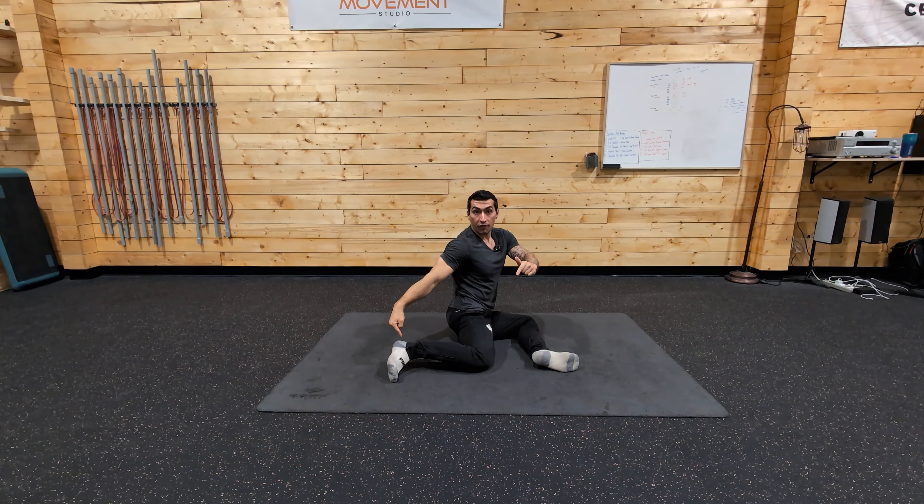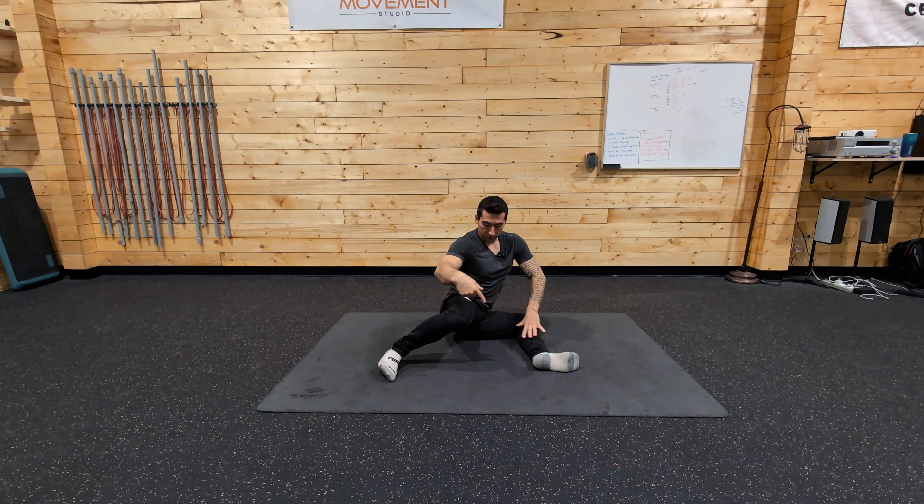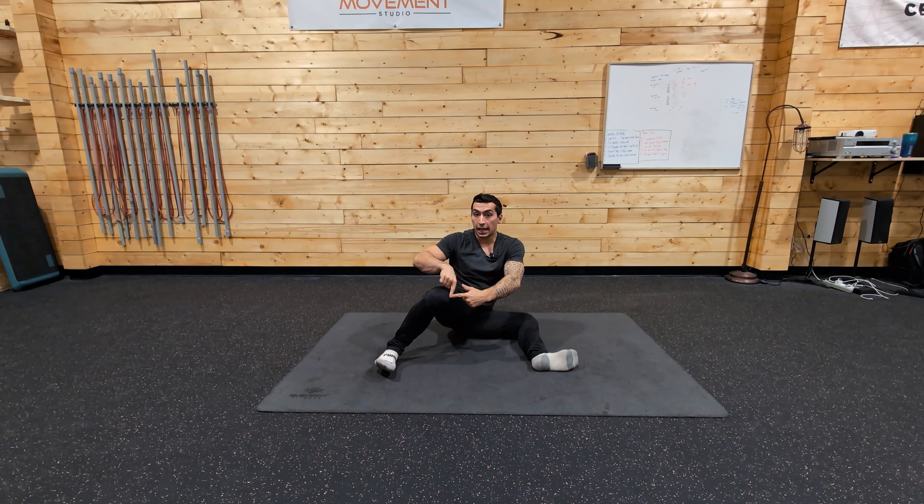You start by first lifting off that back heel, then you start opening up, driving that knee out, continuing to flex through. Your heel will then come down, pick up your toes, as you continue to drive this knee out.